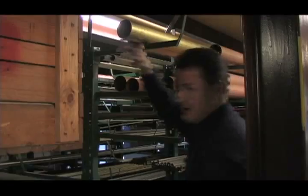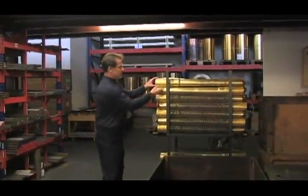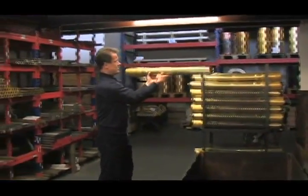This is the largest raw brass tubing that we purchase. We make the conical shape ourselves — the tapered shape, which is actually first of all made in steps.